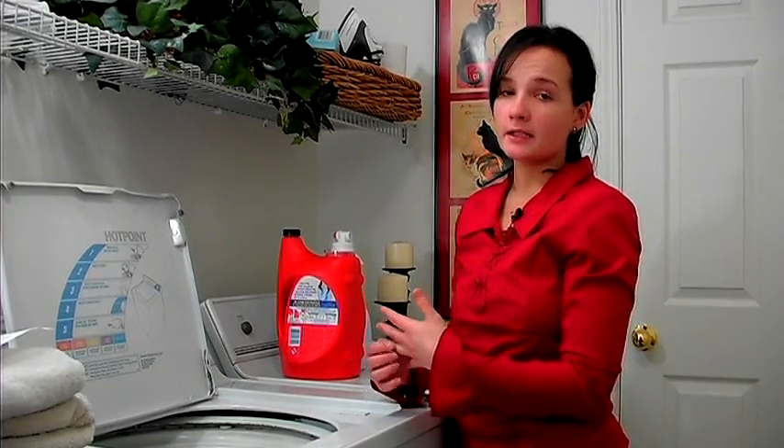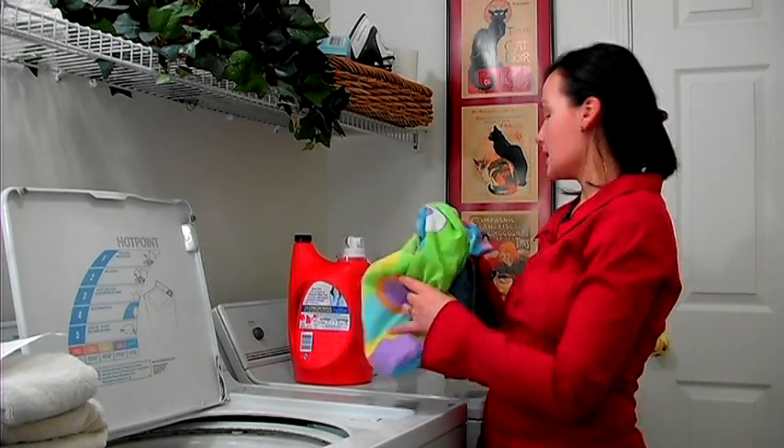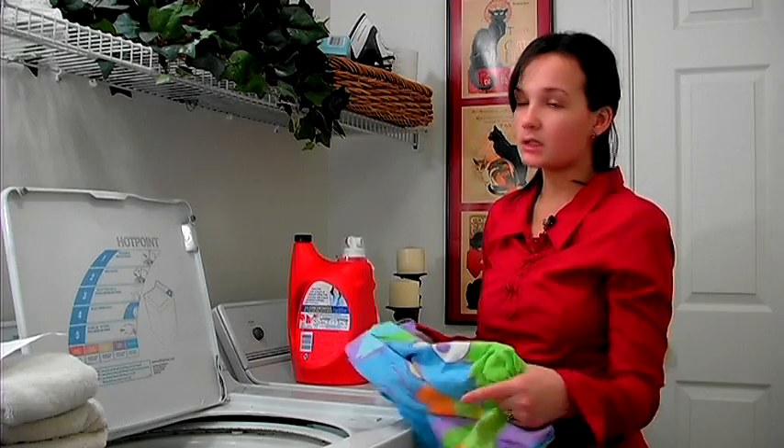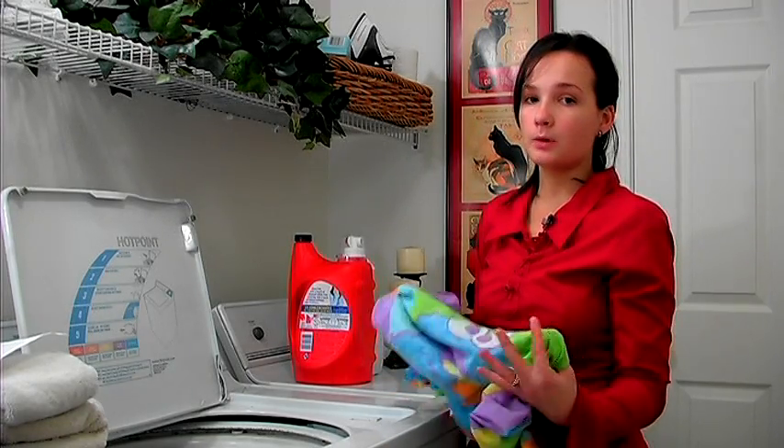Be sure not to put it in the dryer — have it air dry. Take it out of the bag and lay it flat to dry. Do not dry it in the dryer. And if you don't have a lingerie bag, you can use a pillowcase, one that you need to wash anyway or a clean one. Just be sure to put it in a bag.